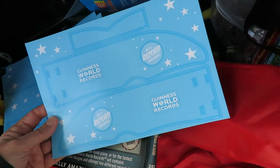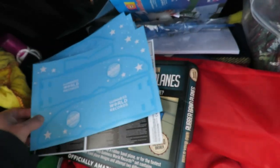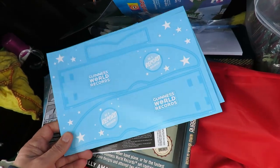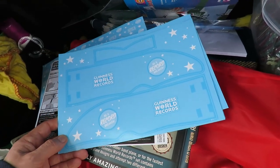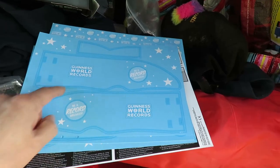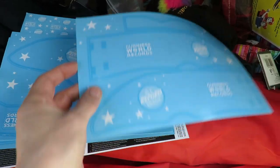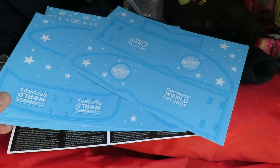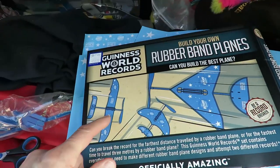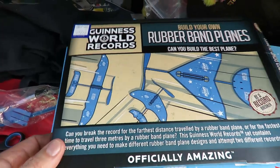I'll have to see if I've got any scissors in the car. I fancy having a go at this while we're out and about. Got some scissors. I'll cut this wing out - or those two wings - and that tail, because looking at the pictures, that's the one I shall make and see how it goes.